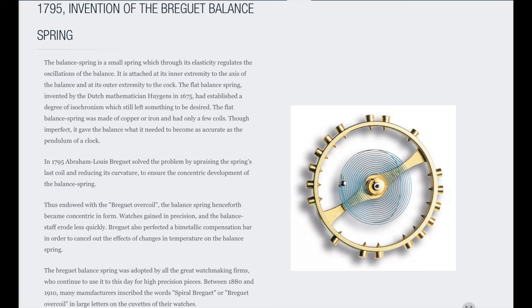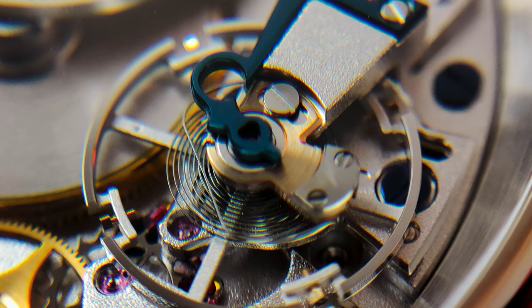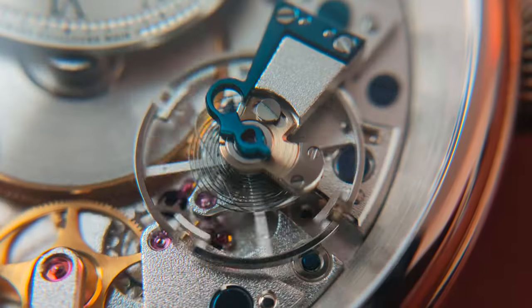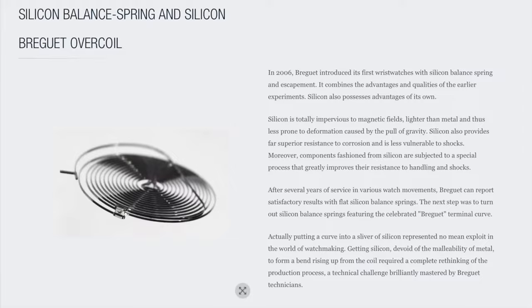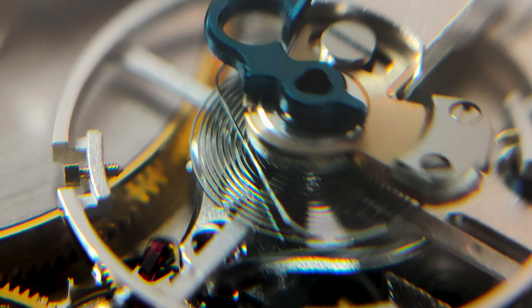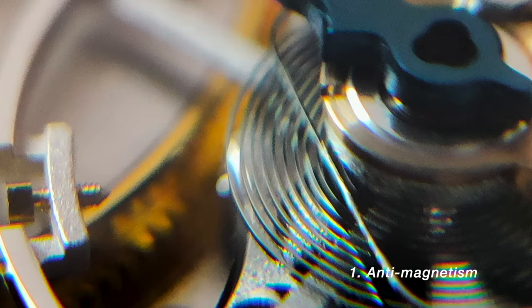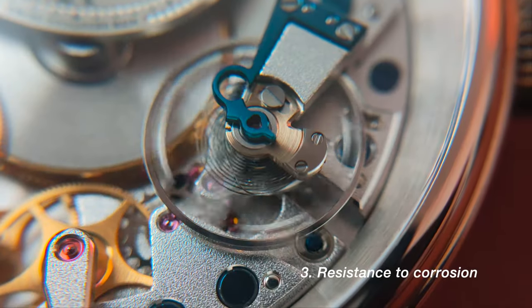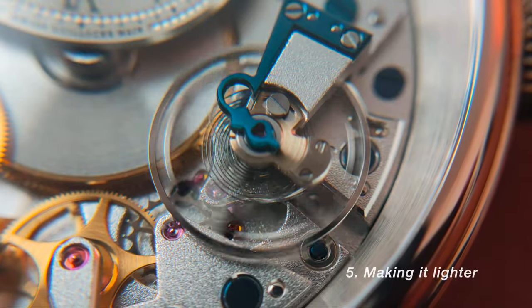Fourth, it's the use of Breguet's balance spring. Fifth, to provide accuracy to the watch, in 1795, Breguet upraised the spring's last coil and reduced its curvature to ensure the concentric development of the balance spring. Then in 2016, Breguet further introduced the use of a silicon balance spring and silicon Breguet overcoil to provide anti-magnetism, less prone to deformation caused by the pull of gravity, resistance to corrosion, less vulnerable to shocks, and to provide a lighter weight.